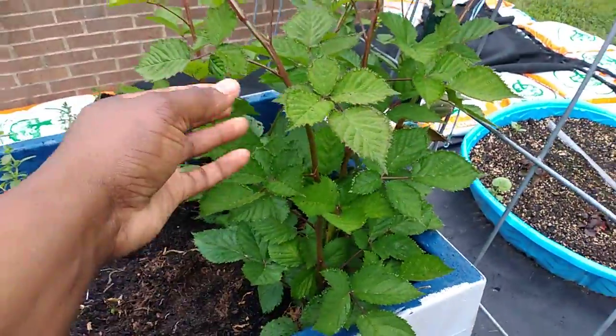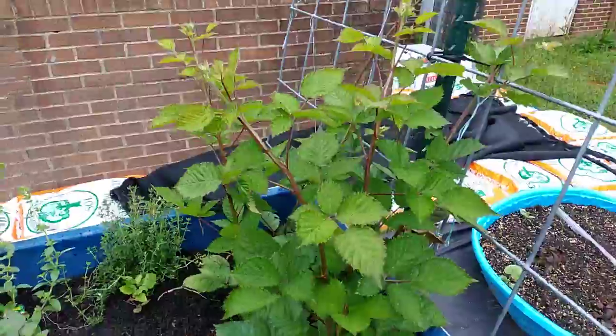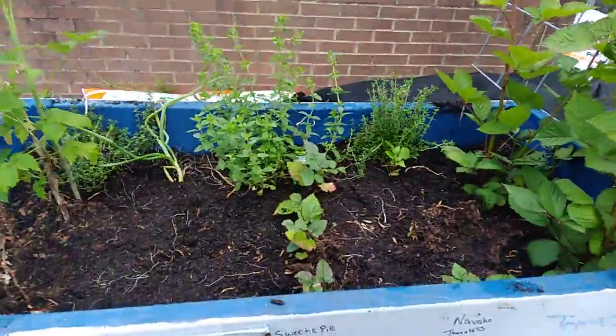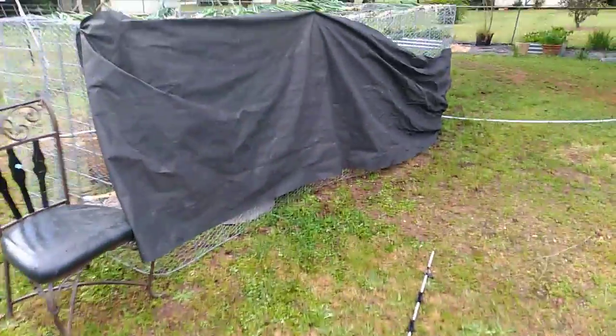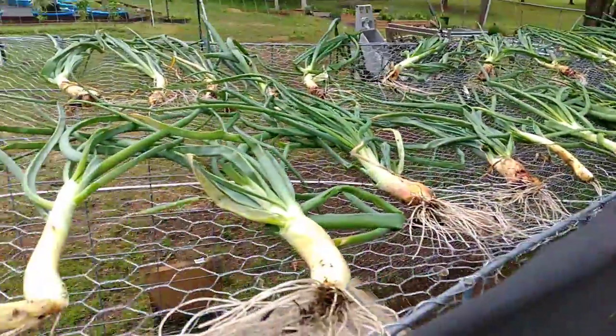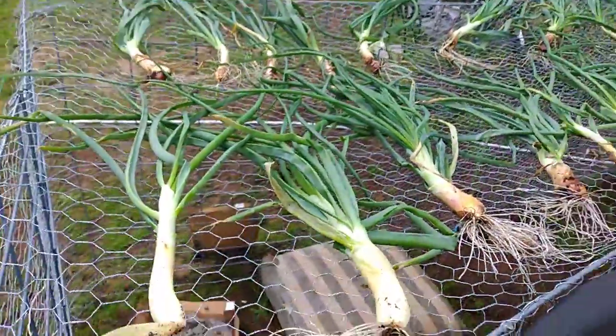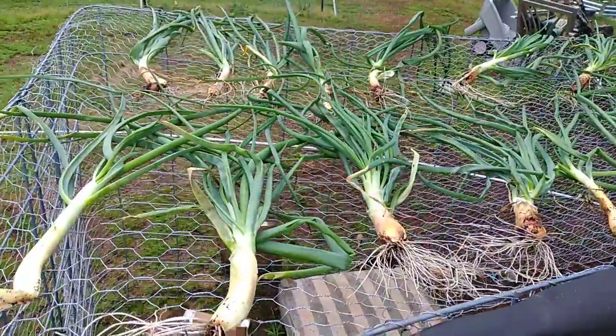It's still alive, it's just having to restart. And then these here are my thornless Triple Crown blackberries. Anyway, so let's get to the area where I put all of my shallots that I pulled up. Up here is my shallot harvest.